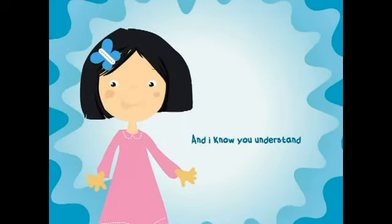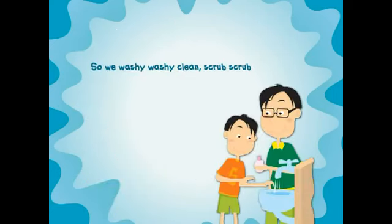It's fun to wash your hands and I know you understand. So we wash it, wash it, clean, scrub, scrub.